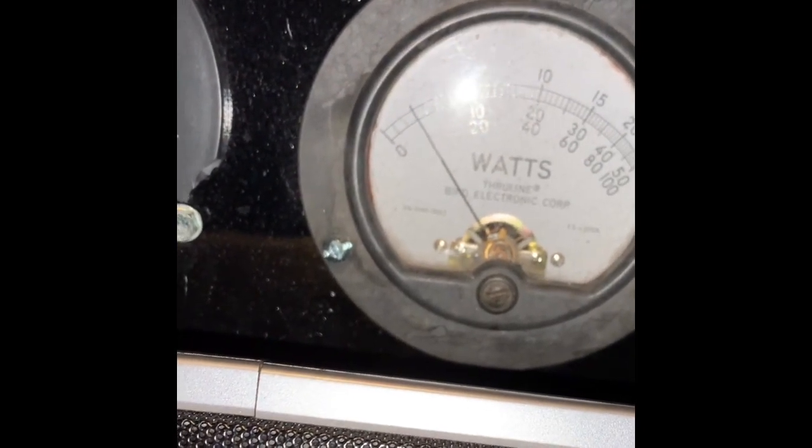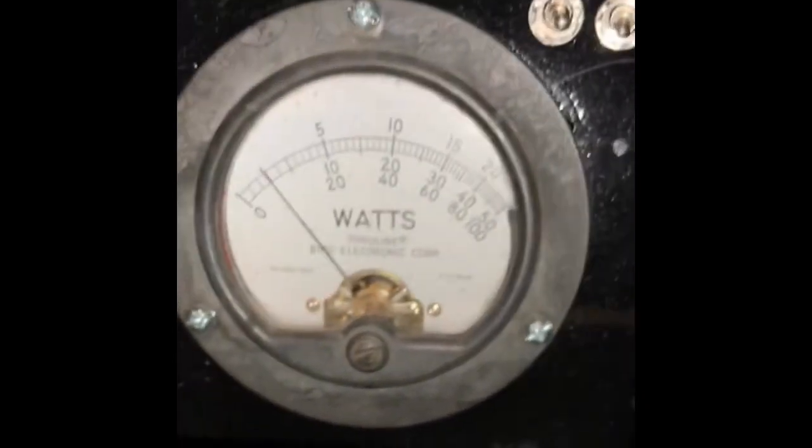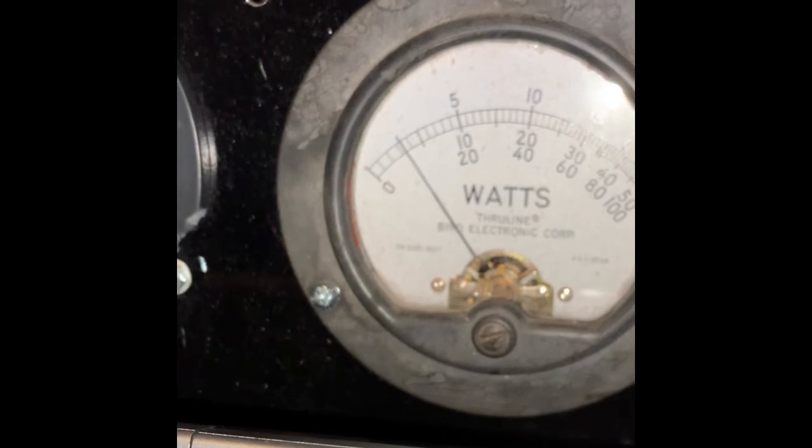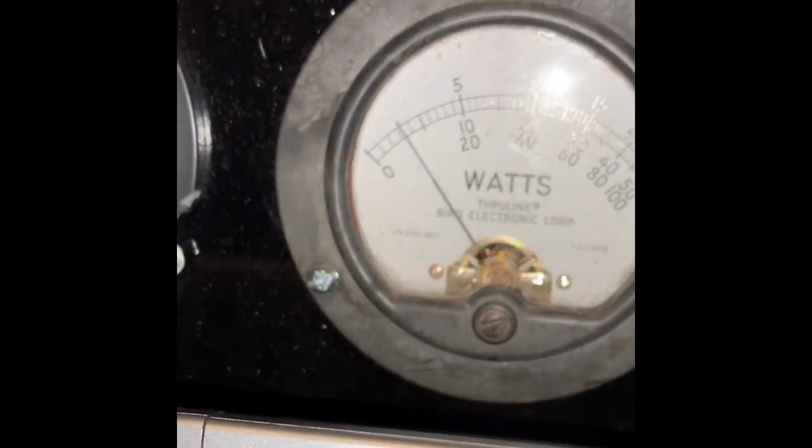In my truck, it's swinging backward. He's recording at the house, and what he's seeing over there is it's swinging forward. Because that's a burp meter — it's not a peak, it's an RMS meter. How are we looking over there, 22?